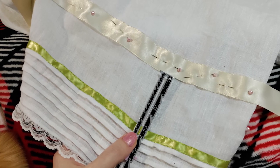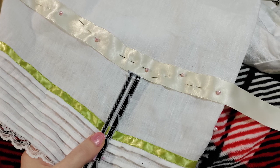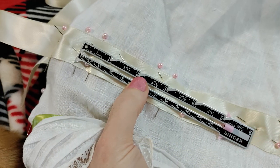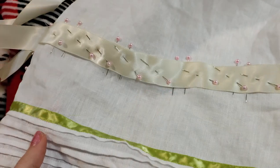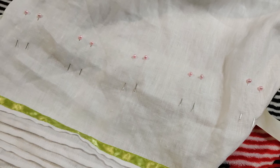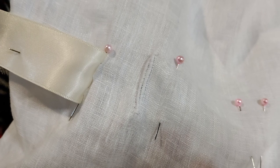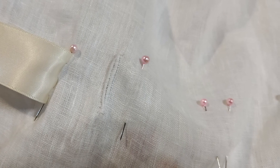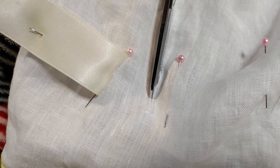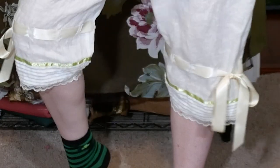I wanted to add one more detail to the drawers: a thick cream ribbon. I measure two and a half inches up from the lime ribbon and pin in place. I place pairs of pins half an inch apart from each other, and then more pairs at two inch intervals along the cream ribbon. I hand sew buttonholes the size of the width of the cream ribbon, cut those buttonholes open with my scissors, and lace the cream ribbon through the buttonholes, tying it off on the sides for an extra little detail.